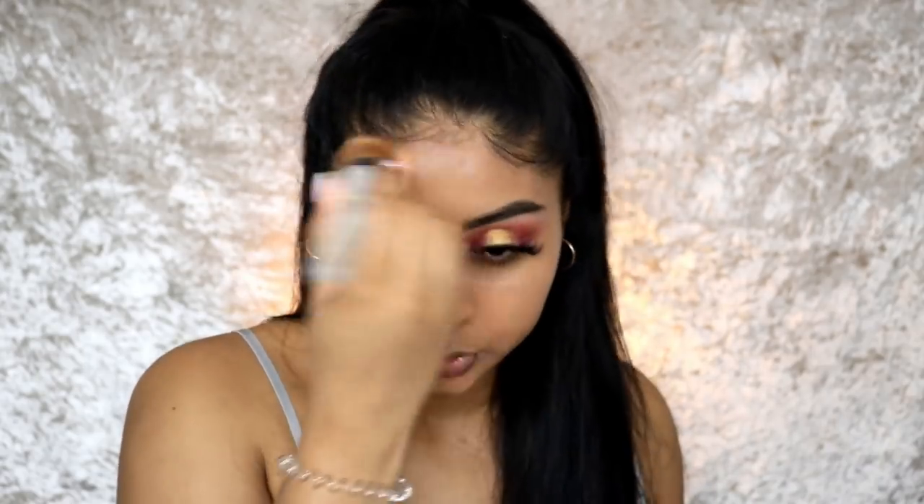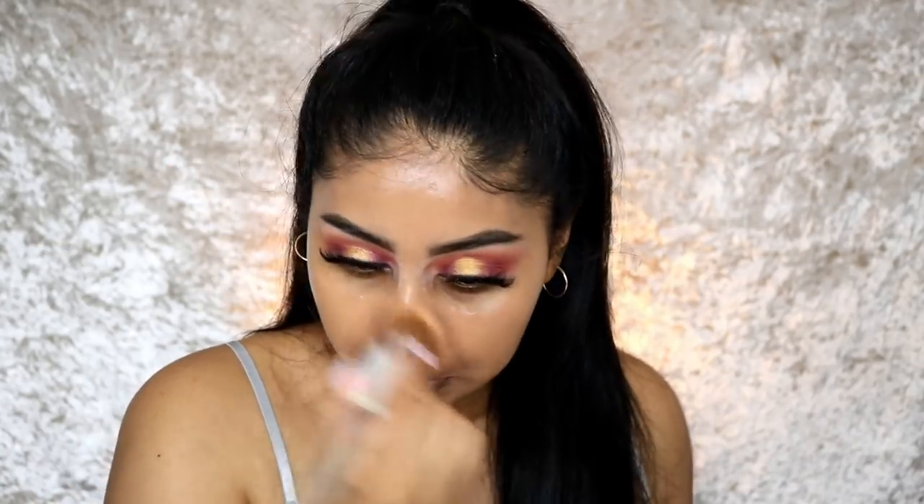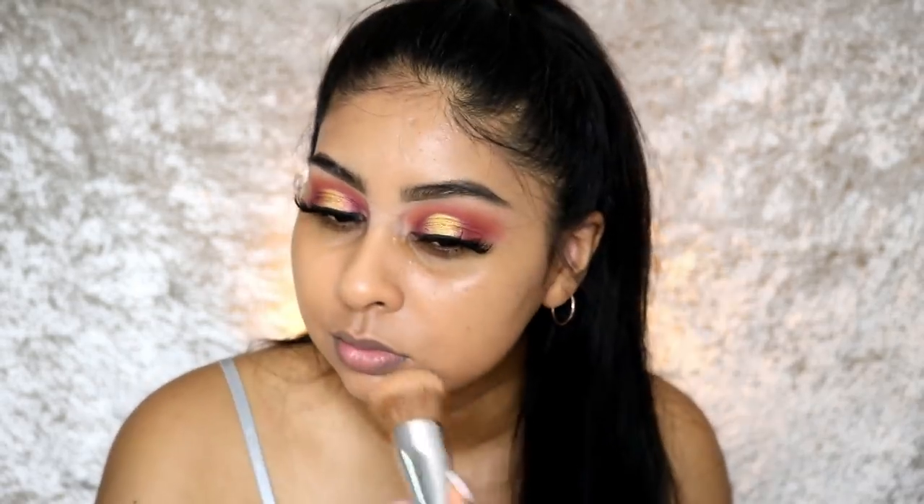I don't put a lot of product on my forehead because I need the least product there. I'm putting a little bit around my mouth. This stuff is super hydrating. Just give it a little second — it will kind of adapt to your skin tone. Feel free to put some down your neck too. It's super lightweight.